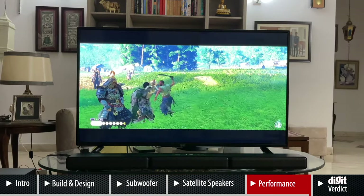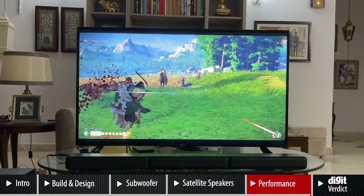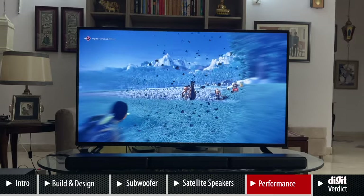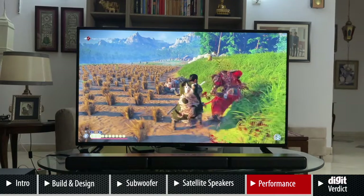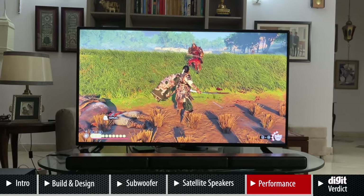For gaming, we played a bunch of games. Dirt 5 is a good example — you have cars all around you in a race and you can feel a car overtaking you from left to right thanks to the surround speakers. Even in Ghost of Tsushima, when an archer shoots at you, you get the call-out from the left or right if the archer is behind you. It gives a good surround sound experience. Just keep the surround speakers relatively close — about 4 to 5 feet is ideal — because beyond that you start losing the surround effect.